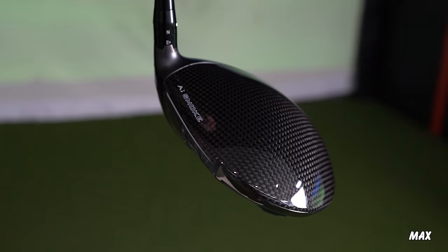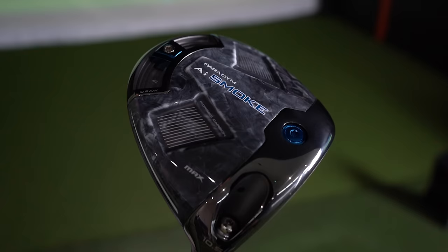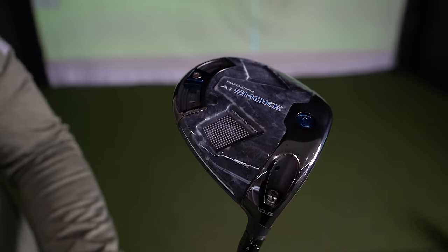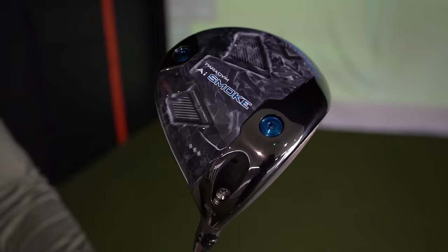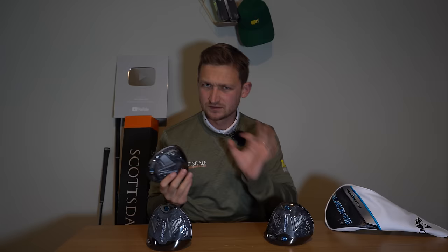Now I want to talk about colour. I'm going to say right now I love it. Paradigm last year was okay — that sort of deep blue — but this, colour-wise, is an absolute upgrade. I love the camo carbon detailing on the back of each and every one of these drivers. The blue with the white outlining definitely pops and where they've got these little subtle bits of blue underneath is very, very nice. Shelf appeal — perfect.